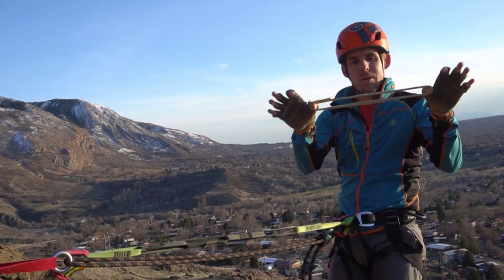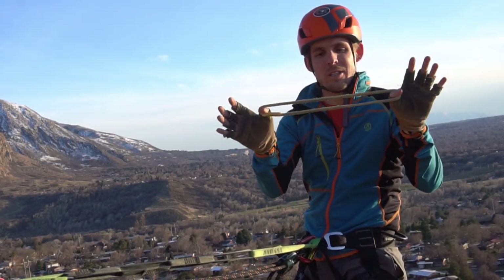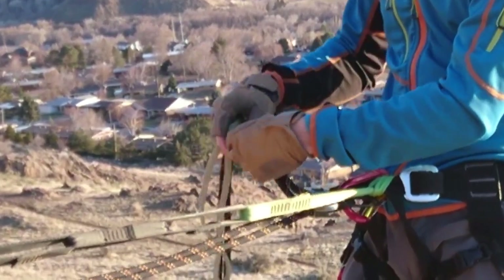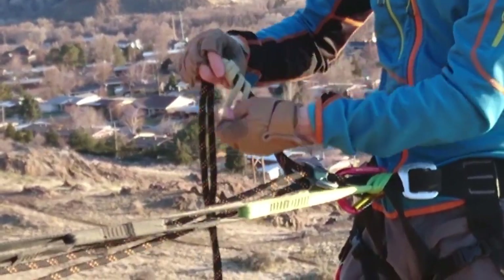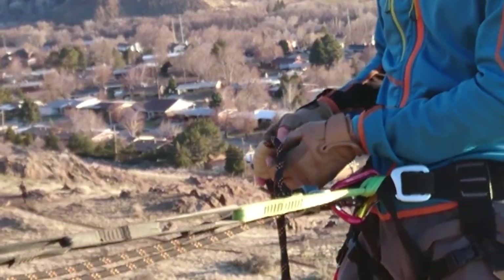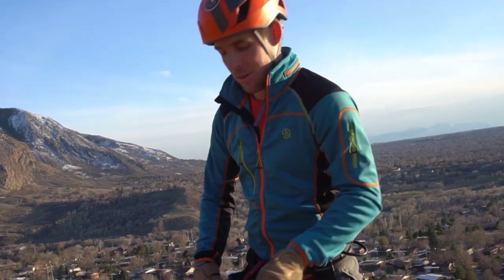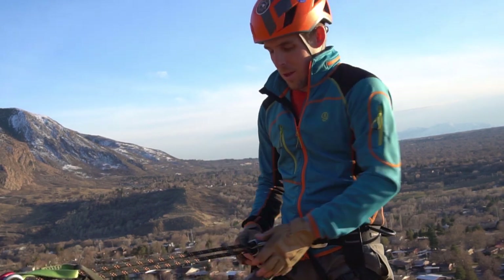I'm going to loop a cordlette — what could be a cordalette loop — around the strands several times. This particular piece is called a Hollow Block by Sterling and it's made for this purpose. You can also use 5mm or 6mm cordalette. I simply loop this around my two lines several times. You want to practice this to know how many loops you need for the friction hitch to actually grab in an arrest of fall. Then I clip both ends of that through my carabiner, and as you can see, I'm in.